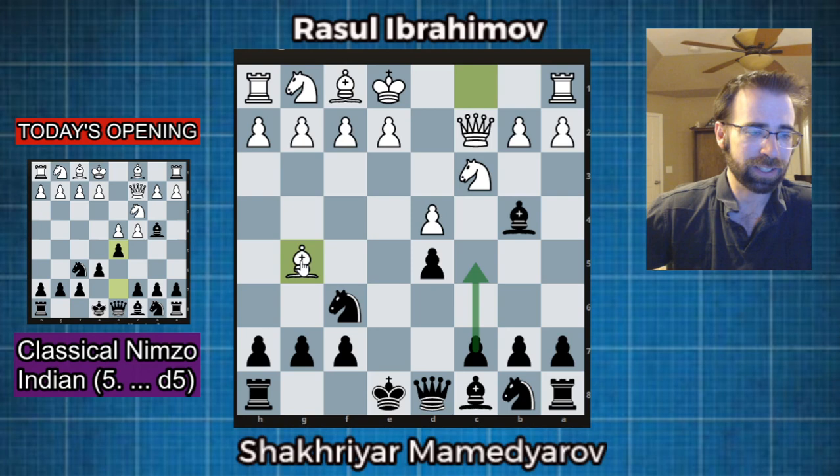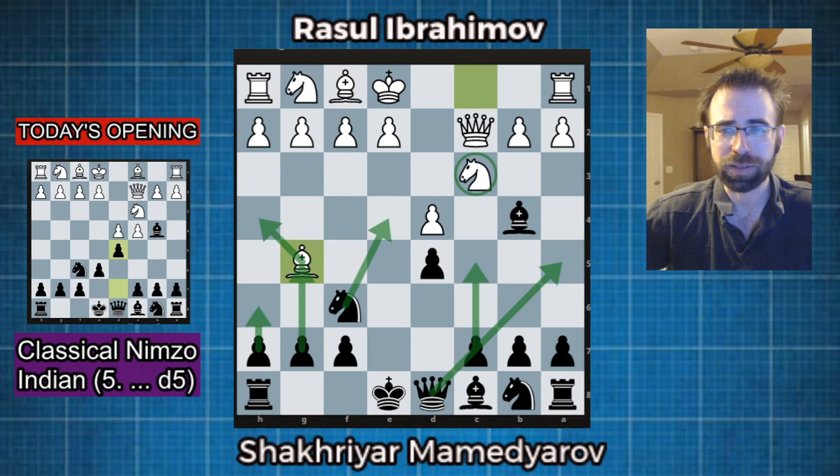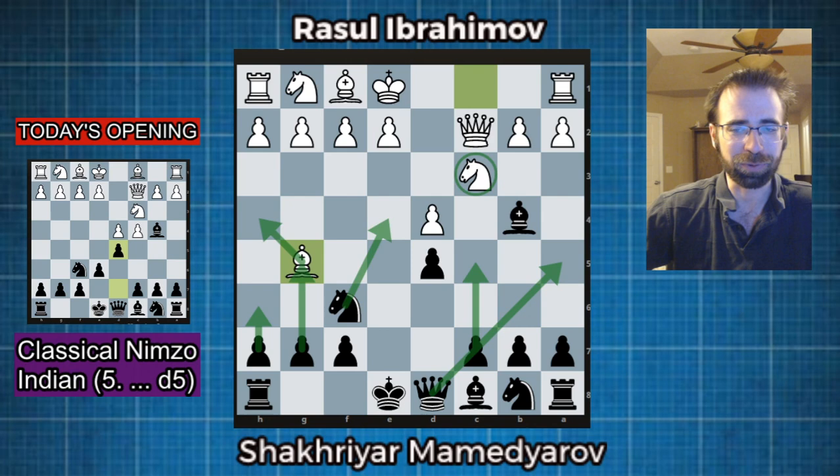The main ideas are going to involve the move c5, kicking this bishop away by playing h6, and then if it retreats, g5, so that we can bring the knight to e4. The queen's going to go to a5, and we're going to put as much pressure as we possibly can on c3. We'll look at the consequences of that in today's game, which is Razul Ibrahimov versus Shakir Mamad-Yarov. This game was played a while ago when Mamad-Yarov was only 2699 rated, but it's still a very instructive game where they followed the main line for a long time.